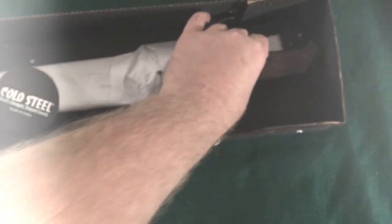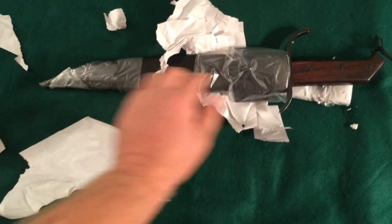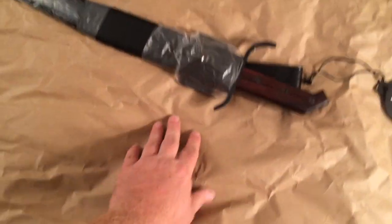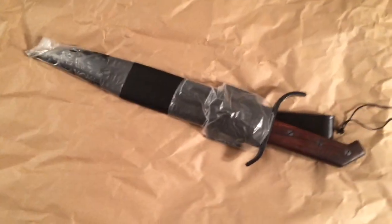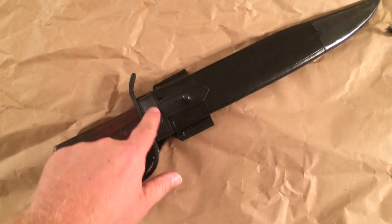This is from Cold Steel but it is made for Cold Steel in India. Let's get this open and see what we got. It has some white paper on it and some plastic — looks like it's taped on there pretty good. I put some paper down because this thing looks like it's heavily oiled, so let's get the plastic off.